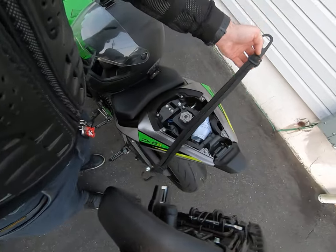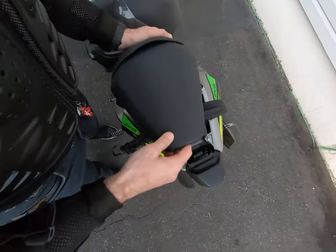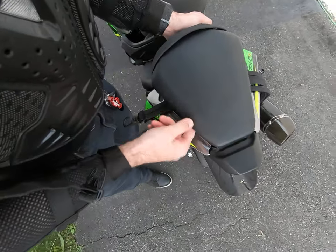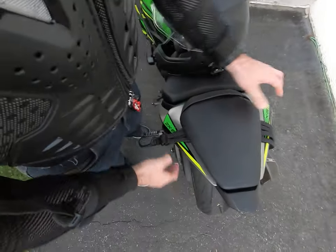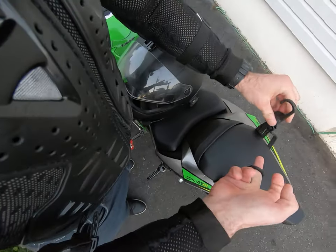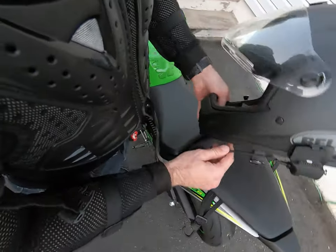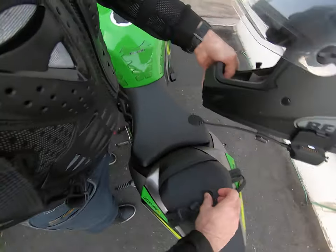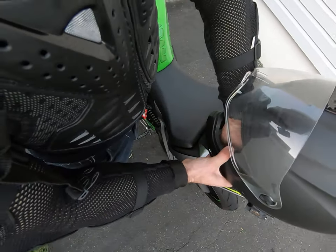Basically, you take the back seat off, put it like that, put the seat back so it clicks. So the cable is like that — you take the two ends, the two hooks.